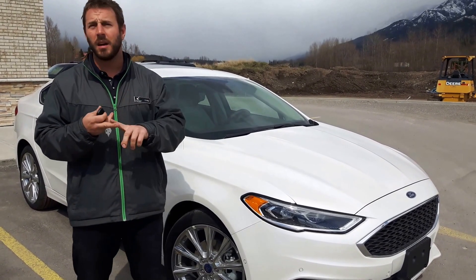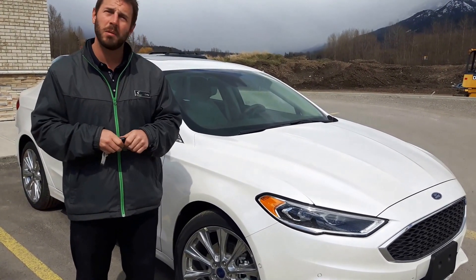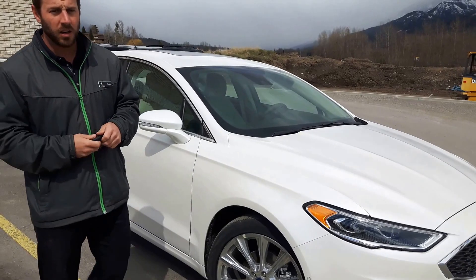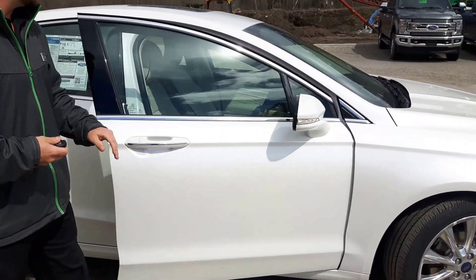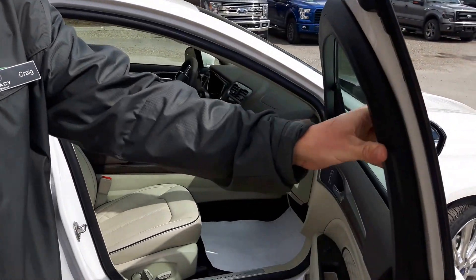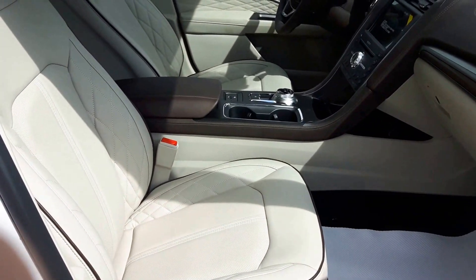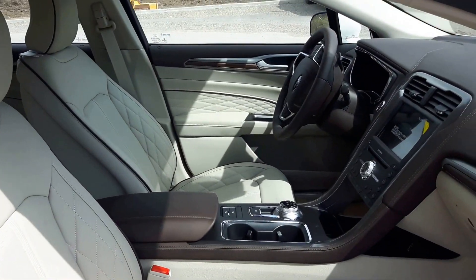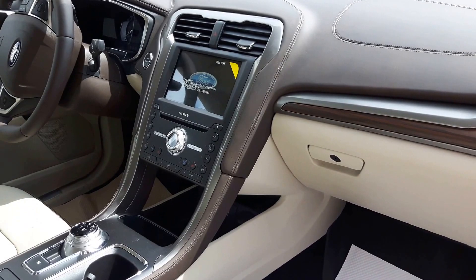Other features include adaptive cruise control, our SYNC 3 of course, and a sunroof. As we do a walk-around, we'll talk a bit more about it. Come on around — we'll look on the inside of the vehicle first and foremost to see just how beautifully comfortable it looks and feels. There's a soft leather, white cream leather with a matching brown interior, the SYNC 3 screen, and a nice slight wood grain.